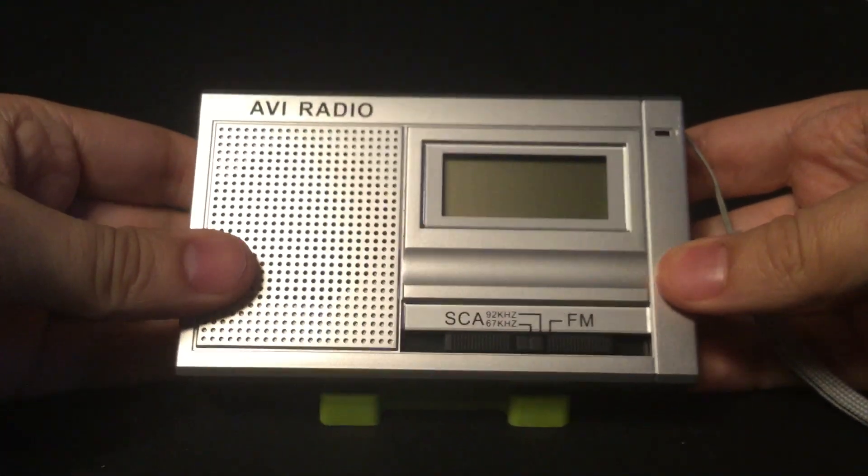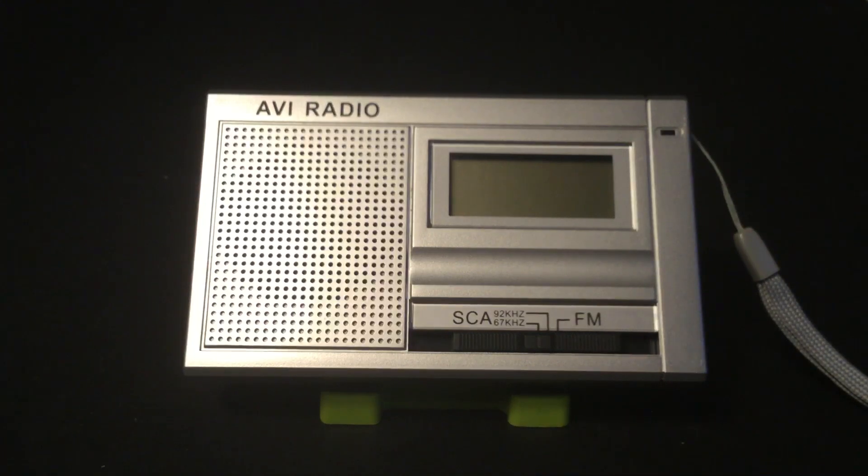Here's the radio. You'll notice there's SCA. SCA stands for Subsidiary Communications Authorization in the United States. In Canada, they call it SCMO — Subsidiary Communications Multiplex Operation. Basically, SCA is a sub-carrier on a radio station, allowing the station to broadcast additional services as part of its signal. Its main signals are 67 kHz or 92 kHz. 67 is most common in my area.